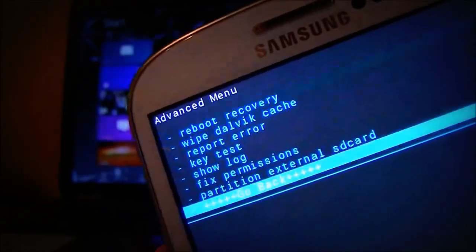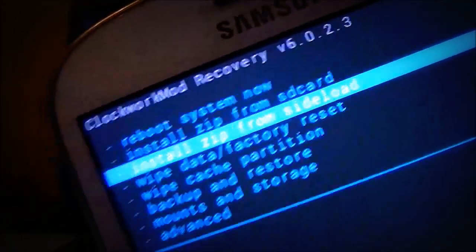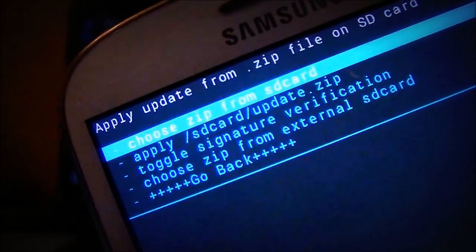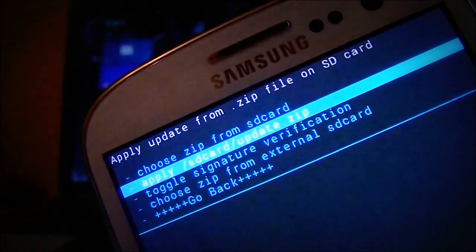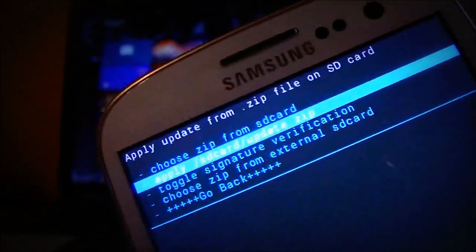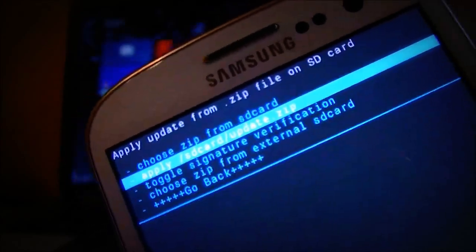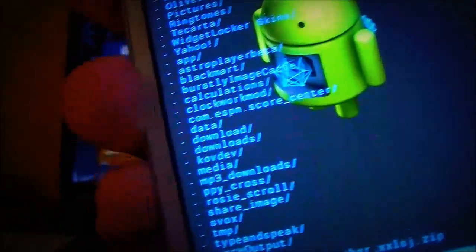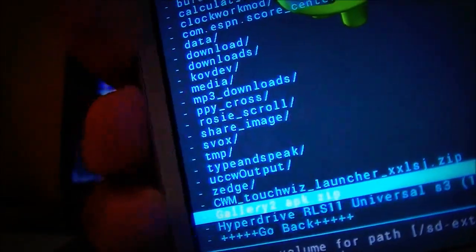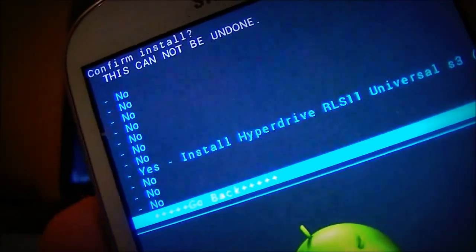Go back and select install zip from SD card. If you put the ROM in your phone's internal memory, choose 'choose a zip from SD card.' If you actually put it on the SD card itself, go to 'choose a zip from external SD card.' I put it on the SD card, and the ROM is all the way at the bottom. There it is — let's go ahead and install that.